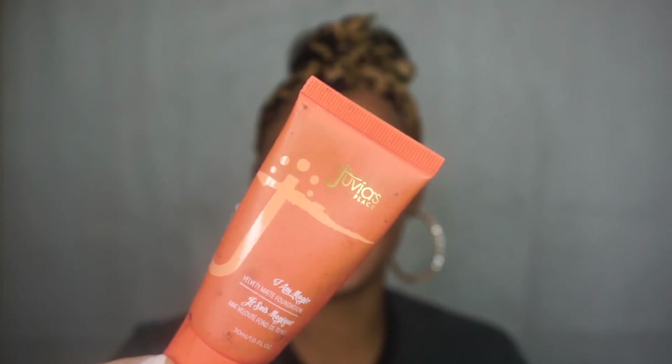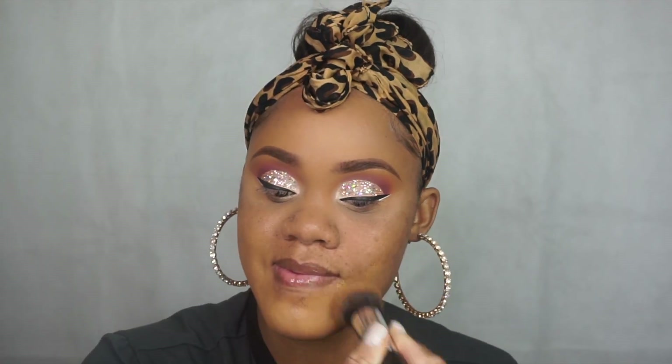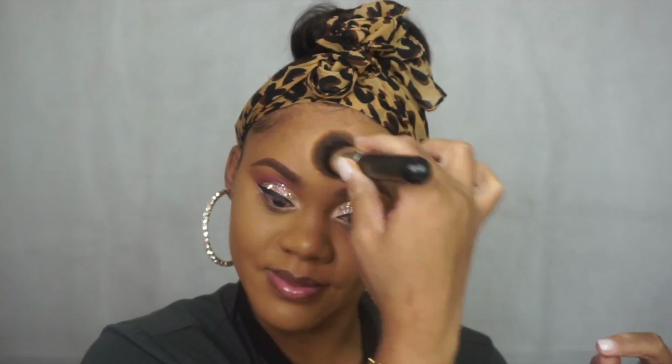Now I am applying the foundation, which I would consider one of the easiest things to do — but for most people it is not, because the key thing is blending. The way I'm doing it is I am pressing it into my skin. I am not swiping, I am not wiping — I am tapping it: tap, tap, tap. That way you want it to soak into your skin and not just sit on top like a wipe.